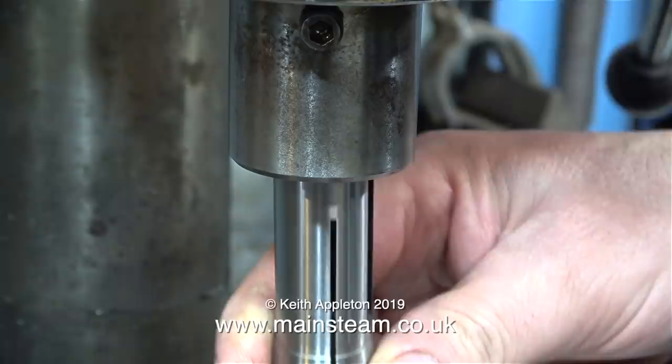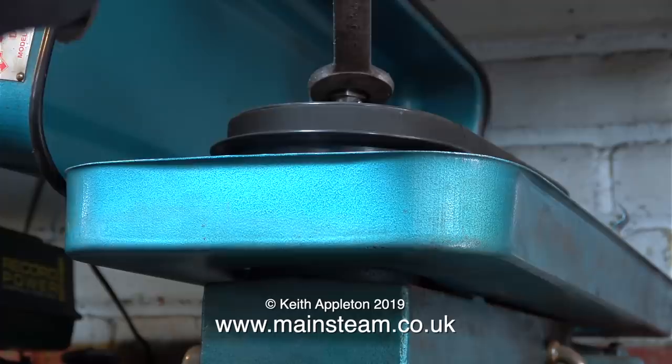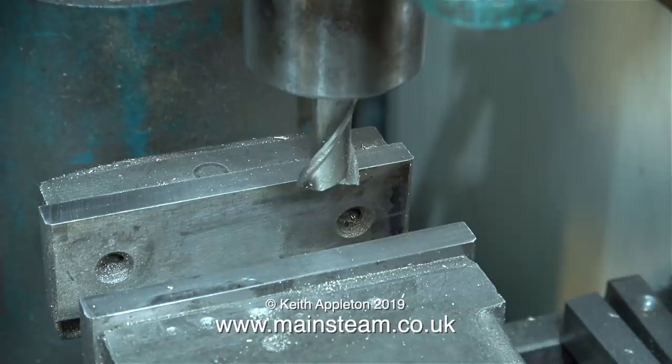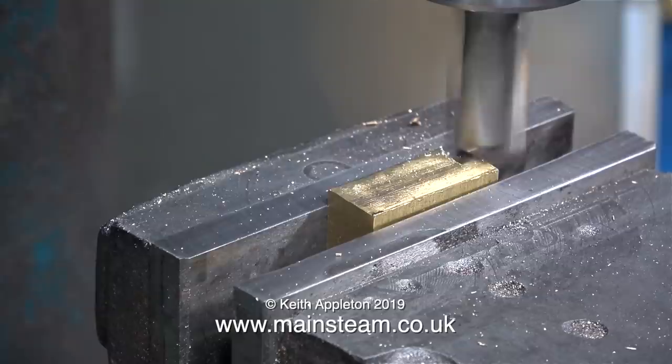Installation is simple - just align the slot in the collet with the peg in the main spindle, then all you have to do is draw the collet up into the spindle by using the drawbar with the nut at the top, like this. No juggling about with cutters in multi-sized collets, it's just so much simpler. The main benefit is obvious: the milling cutter is fitted directly into the main spindle, so the whole assembly is much more rigid.